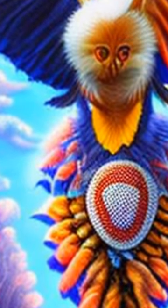This article was authored by Shubham Gupta, Rajan Jayaraman, Sarebjit Singh Sidhu, and others.